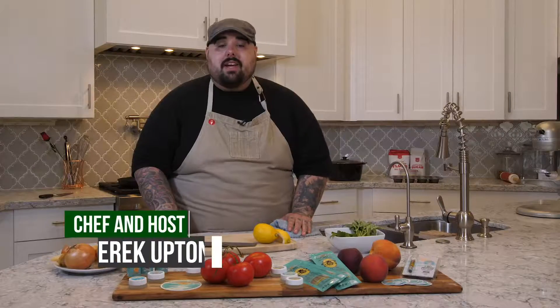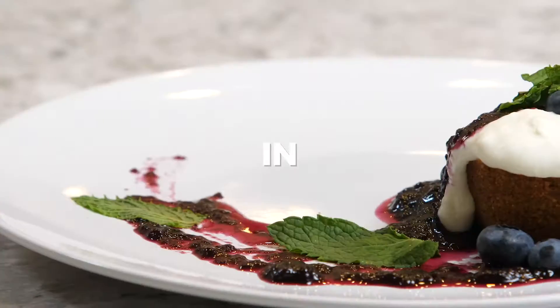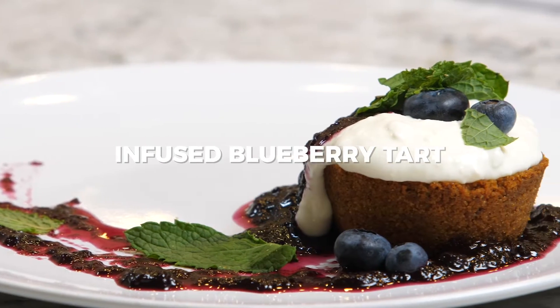Next we're going to be working on our dessert. We're going to be doing a deconstructed cheesecake tart with a blueberry compote, fresh berries, and fresh mint.